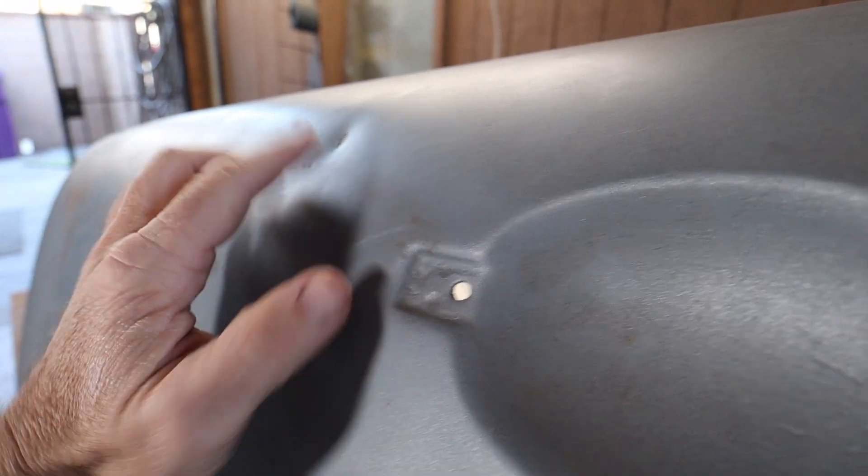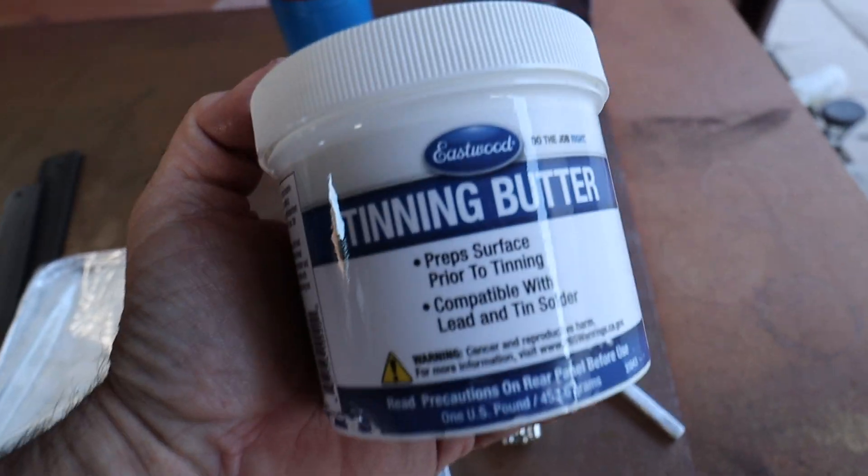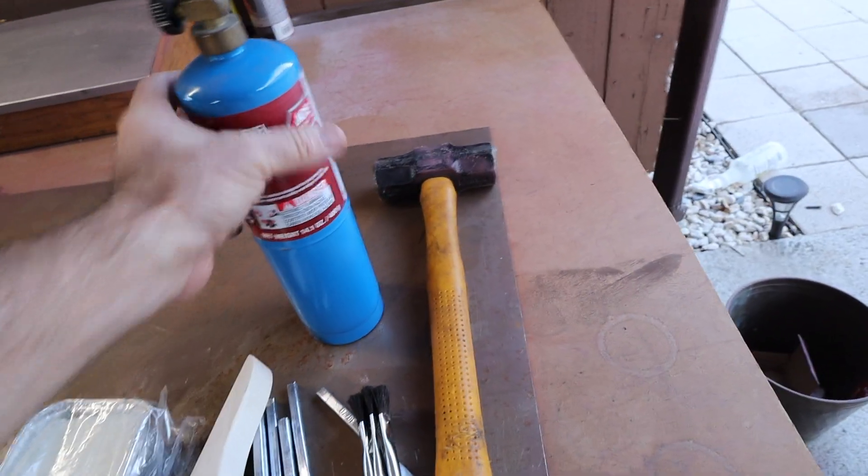Let's walk through what this process is going to be. Here's the dent I just made — I did it on this vertical surface on purpose because I need to learn how to make sure the lead doesn't fall off as I'm trying to put it on. I'm going to strip all the paint, do a nice one-foot area around it with a flap disc, then wipe it down with acetone. Then we'll attack it with the tinning butter, use a propane torch with the lead sticks, get it to lay in there, hit it with the file, and smooth the whole thing out.